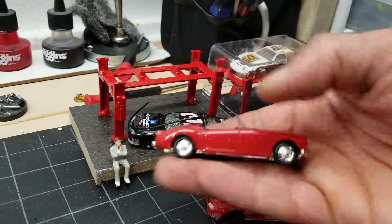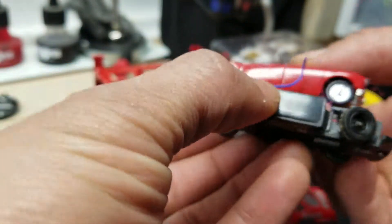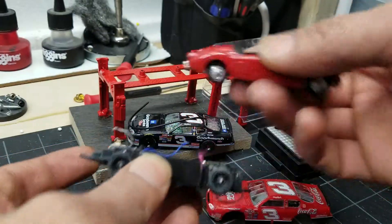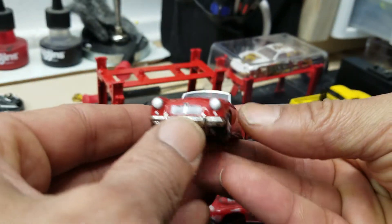The MGA chassis lines up pretty well — pretty heavy, but a great model though.